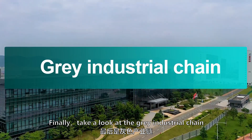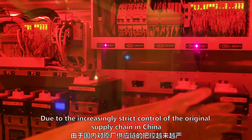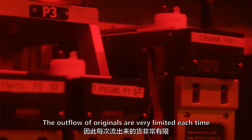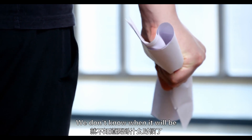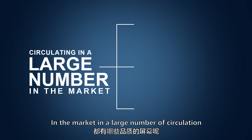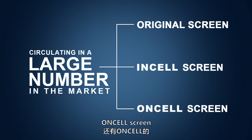As for the gray industrial chain, due to increasingly strict control of the original supply chain in China, the outflow of originals is very limited. Each time a batch of new originals comes out through gray channels, you then wait for the next batch without knowing when it will arrive. So the screens circulating in large numbers in the market are OEM screens, InCell screens, and one-cell screens.